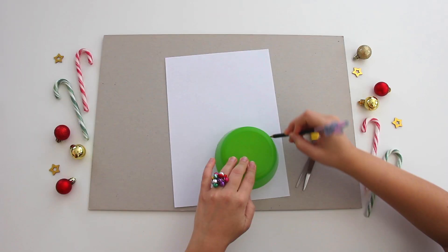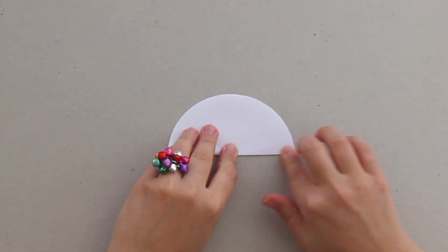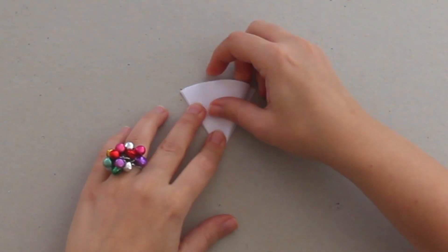DIY number 1! Paper snowflakes! Draw a circle, cut it out and fold it in half, down in 3, and again in half.